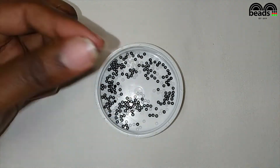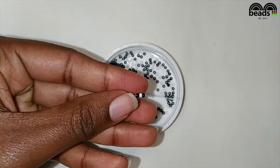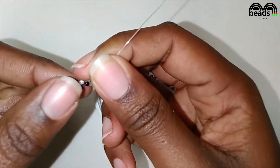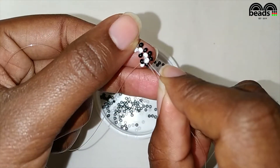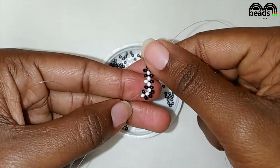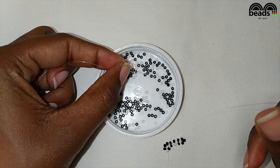Using the fishing line facing upwards, pick one black, one white, and one black bead, then crisscross. Pass the fishing line on your right through the next black bead. On your left, pick one white bead.